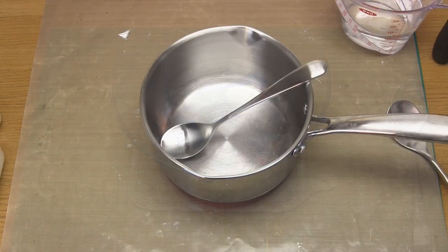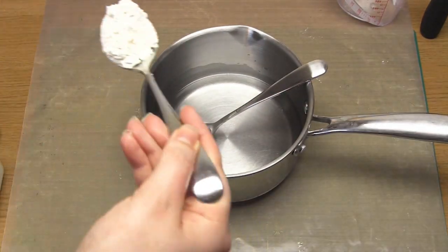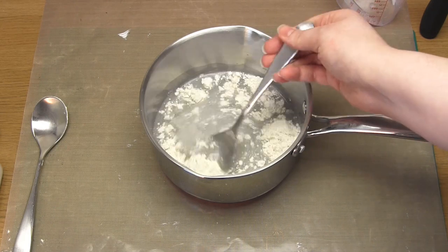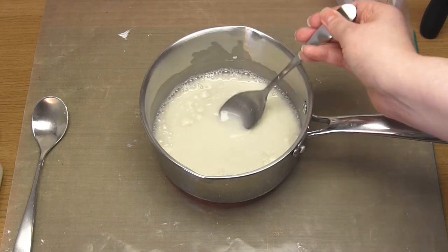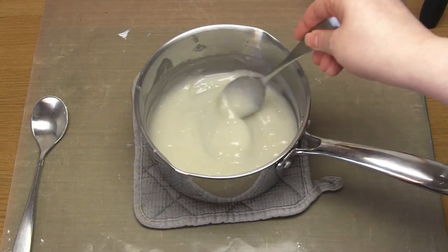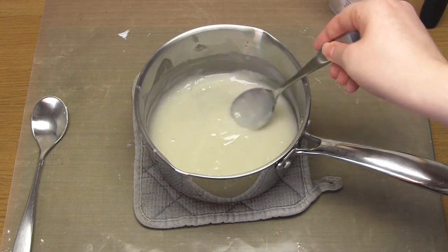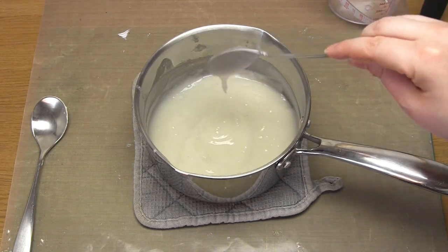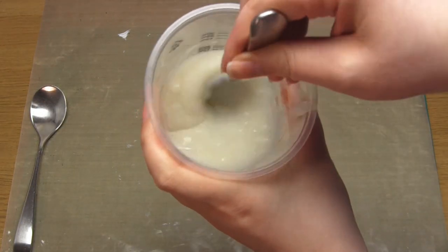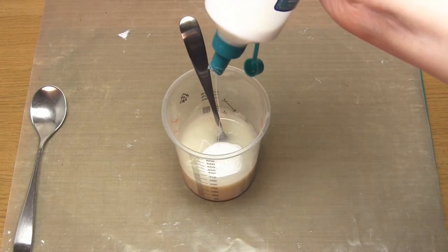To make the paper mache paste, add 240 millilitres or one cup of water and two tablespoons of plain flour to a saucepan. Place the pan over a medium heat and stir until it thickens — this is very quick and shouldn't take more than a few minutes. The consistency you're looking for is like wallpaper paste or thick custard. Then once it's cooled a little, pour it into a pot and add two tablespoons of PVA glue.